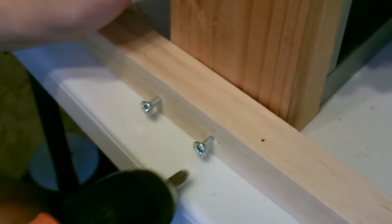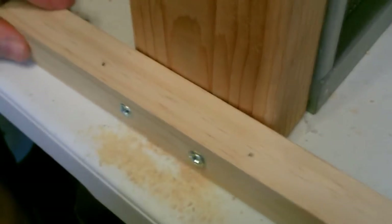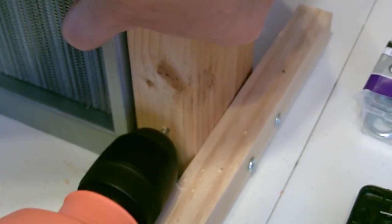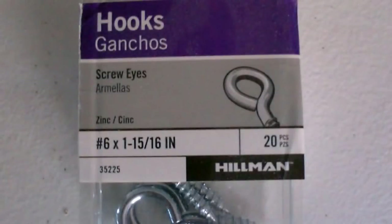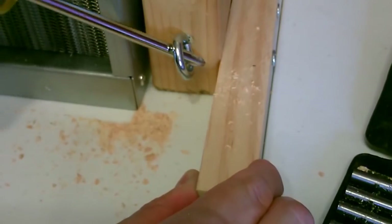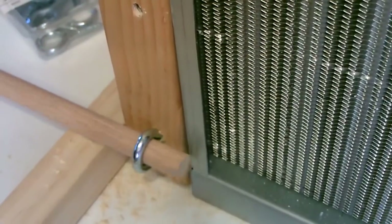It's a one-inch dowel about nine and a half inches long; we'll put one on either side. Now the back bracers — I'm going to add two bracer dowels on the back, cinch them up. Take a round half-inch dowel and it fits through perfectly.